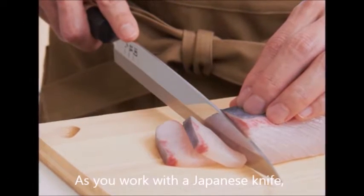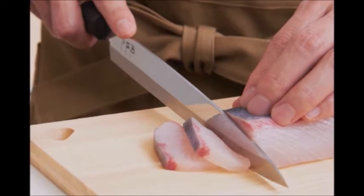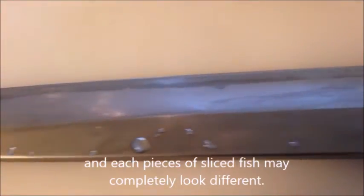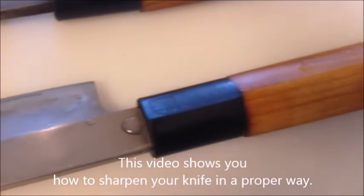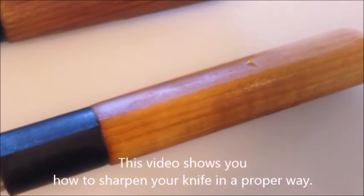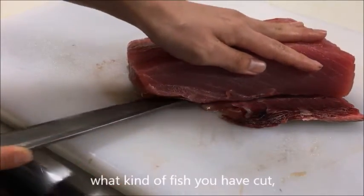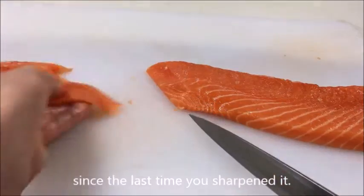As you work with a Japanese knife, it needs regular maintenance to keep its edge and quality. The quality of your knife will be clearly reflected in your work, and each piece of sliced fish may look completely different. This video shows you how to sharpen your knife in the proper way. The frequency of sharpening depends on what kind of fish you have cut and how long it has been since the last time you sharpened it.